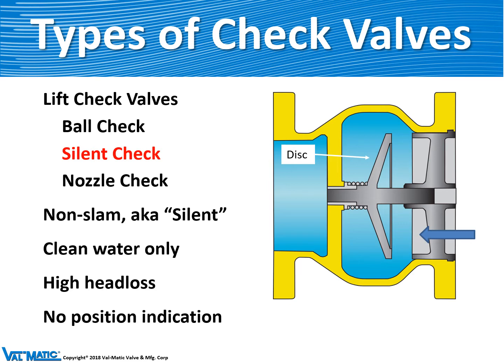This valve, similar to the ball check, does not have any external indication as to whether the valve is open or closed.